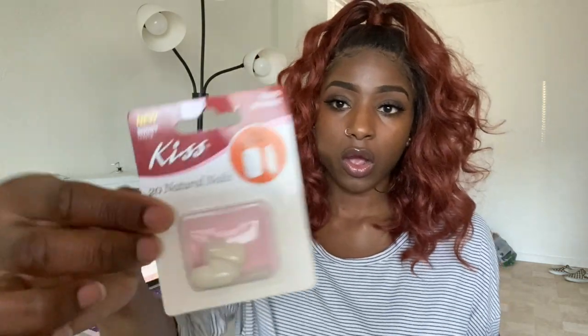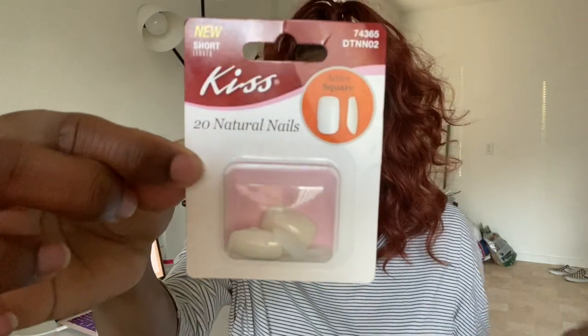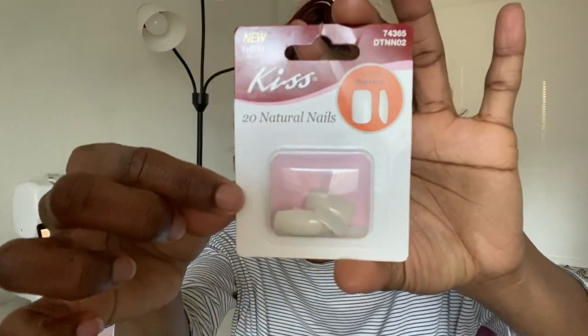Hey y'all, welcome back to my channel! Today I will be trying out some nails that I got from the dollar store. These nails are the Kiss brand — they're natural nails but you can polish them, so today I will be polishing my nails.